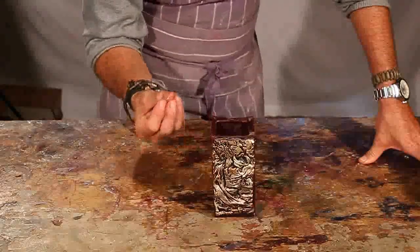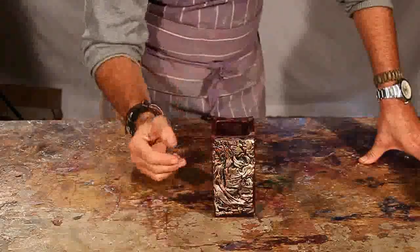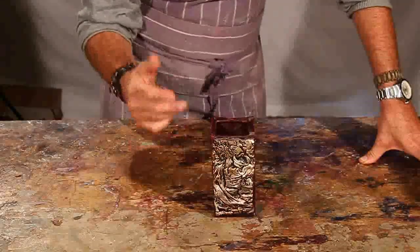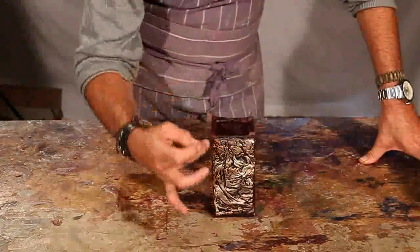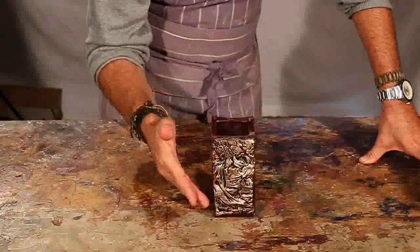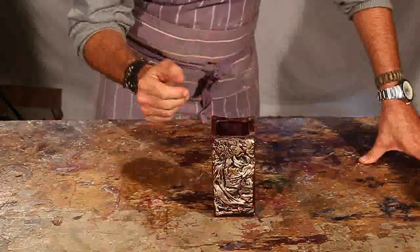We can use three different types of patinating wax to finish the effect — silver, bronze, or gold. The whole idea is to make something look like a lot of work has been put into it, but once you know the technique, it's quite fast to achieve.